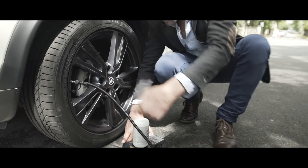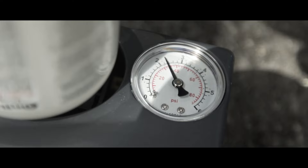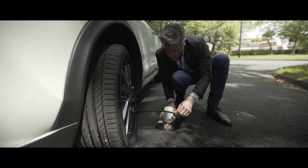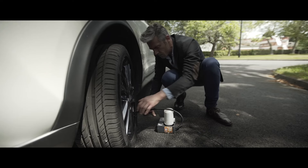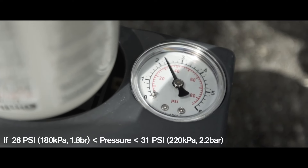Stop and recheck the tyre pressure. If the pressure is greater than 31 psi, continue on to the nearest garage to replace the tyre. If the pressure is less than 19 psi, do not continue your journey — stop and call for roadside assistance. If the pressure is between 26 psi and 31 psi, repeat steps 5 to 11.